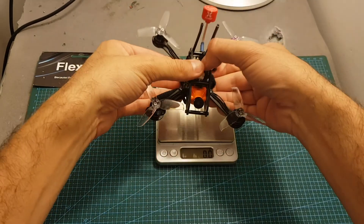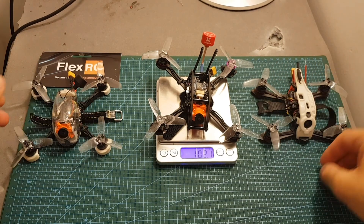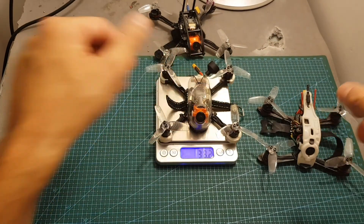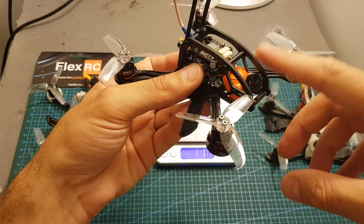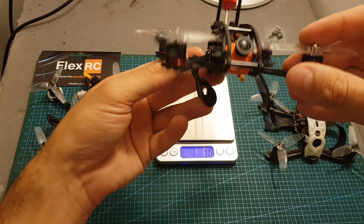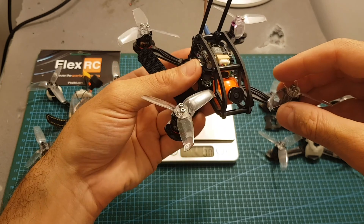Let's weigh it up. The weight of this build is 102.1 grams. If I compare it to the two 2.5 inch quadcopters I currently have — the TomoQuads Sidewinder and the Spintec Race 1 — they both weigh around 88 grams. So this build is a little bit heavier, and that's due to the Runcam Split Mini, plus the VTX and antenna are a bit heavier too — maybe the frame as well. But I think 100 grams for a 2.5 inch quadcopter with the Runcam Split Mini is not bad, and I'm looking forward to seeing how it performs.